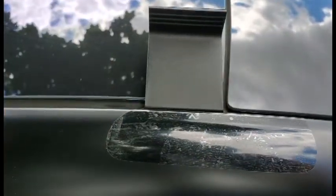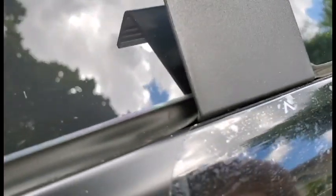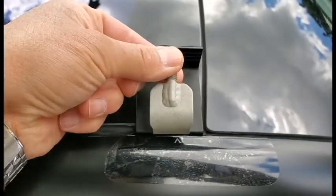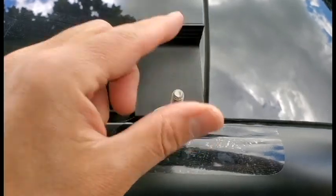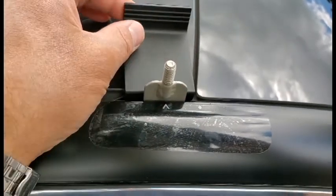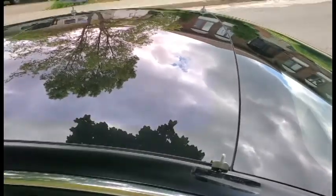To insert each of the supports, you first have to place the pry tool such that it's pulling the stripping inwards. You have to fiddle with this so it's right in there, then you just push it and slide this over. Then you remove the pry tool and leave the anchor in place.